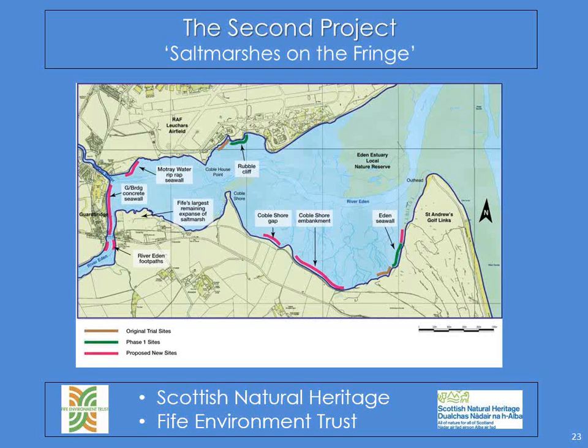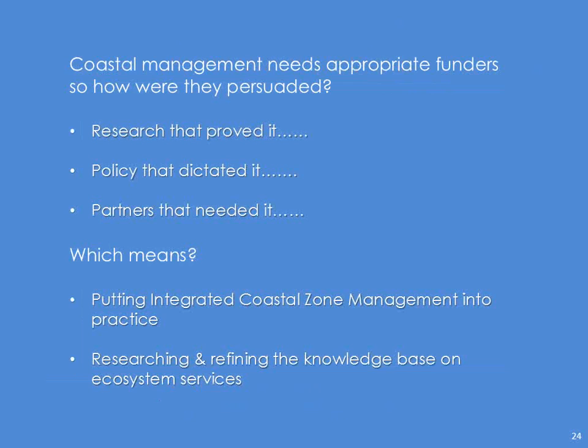So it's kind of back to Miriam's original question — how did I do what I did? Coastal management needs appropriate funders. You're not going to get that just from research, and you're not going to get commerce either, so it has to be a bit of a mixture. How were they persuaded? Because we did research and that proved it, there was policy out there that dictated it, and there were partners more than anything that needed it. And all that means that on the Eden Estuary at least, we really do have ICZM — Integrated Coastal Zone Management — in practice. And more than anything, we're also beginning to refine the knowledge base on ecosystem services.